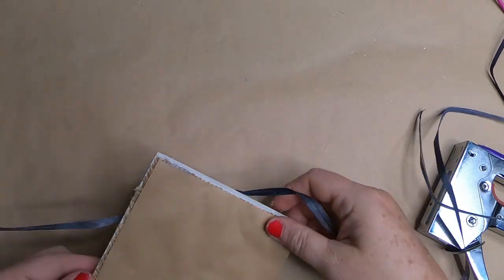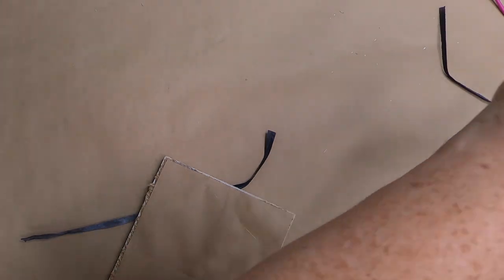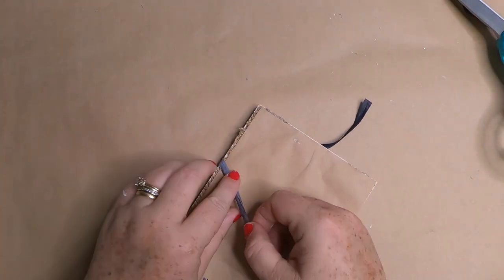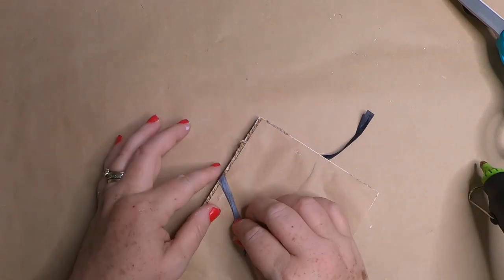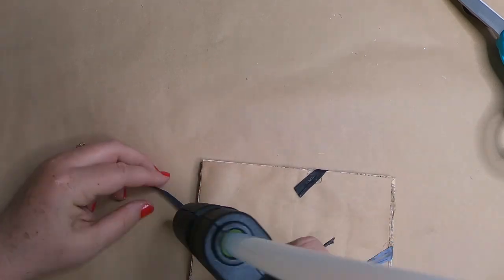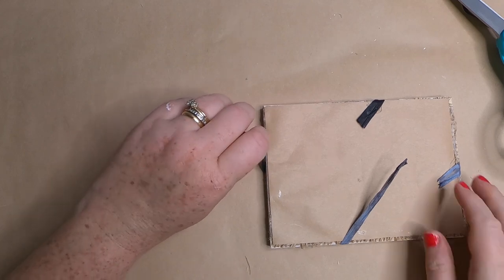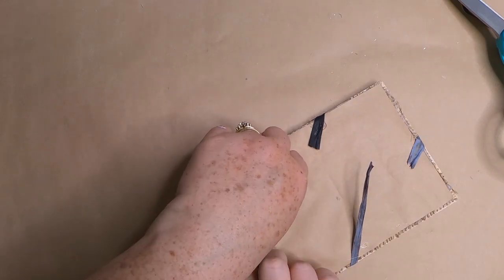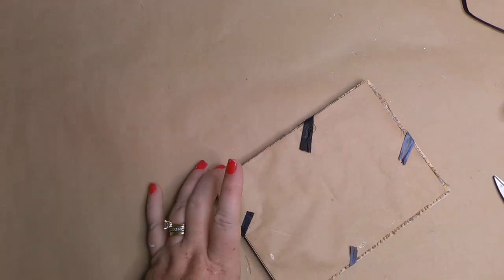Once the beads are glued down on the front with a small bead of glue, pull the raffia to the back, cut off the excess, and add a little hot glue to make sure it stays in place. Trim off any excess raffia and place glue right over the raffia attached to the back to make sure it's really well glued down and won't move over time.